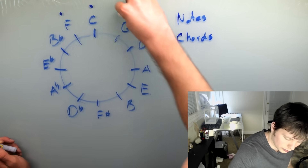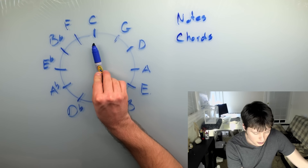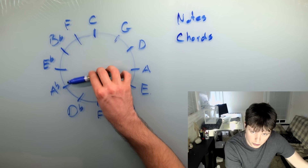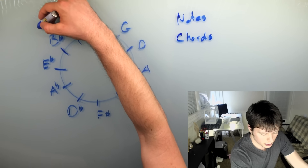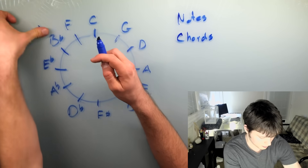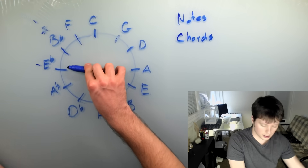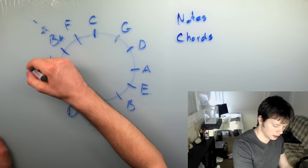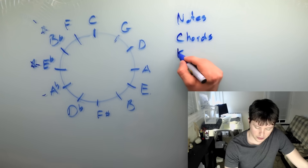Going around the wheel in reverse — to the left — you get the flat keys. C has no flats; the key of F has one flat; B flat has two; E flat has three, and so on. The flats start on B flat. So the key of F has a B flat. In the key of B flat, you have B flat and E flat. In the key of E flat, you have B flat, E flat, and A flat. The flats keep progressing counterclockwise, staying one tick in front of the key you're looking at.